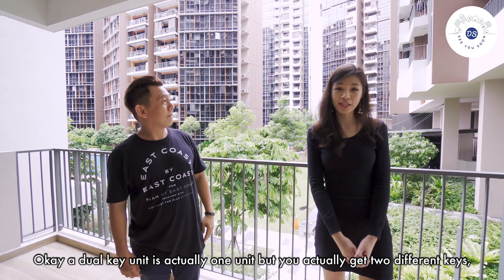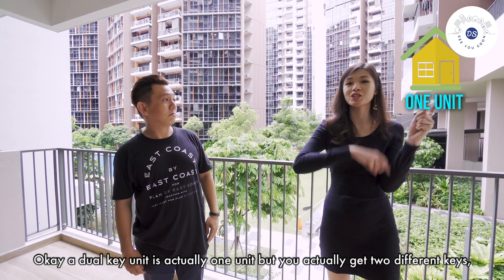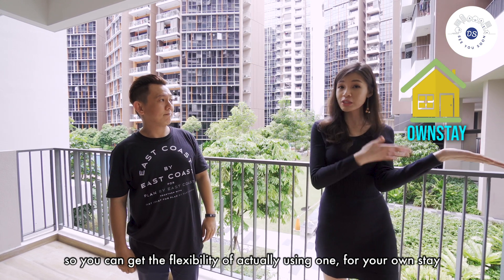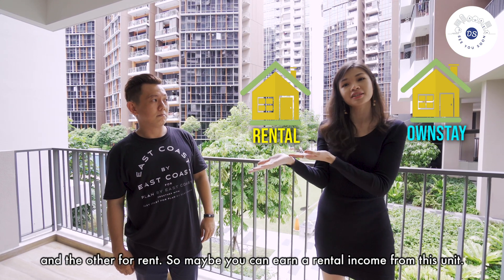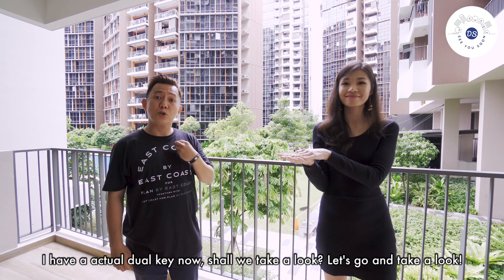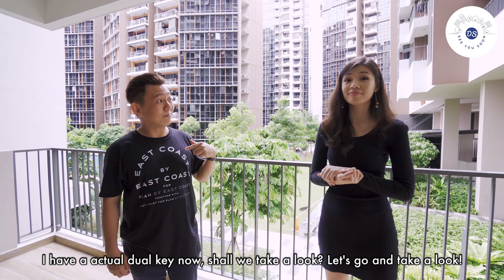A dual key unit is actually one unit but you actually get two different keys. So you can have the flexibility of using one for your own stay and the other for rent. So maybe you can earn a rental income from this unit. I have an actual dual key now — shall we take a look? Let's go.